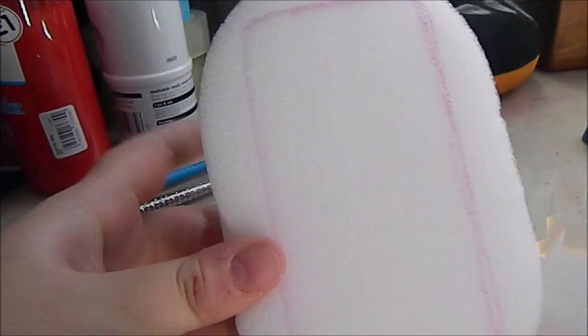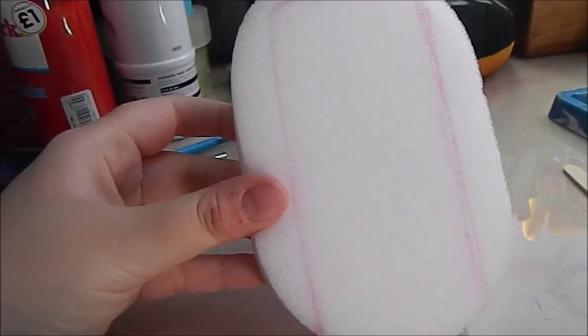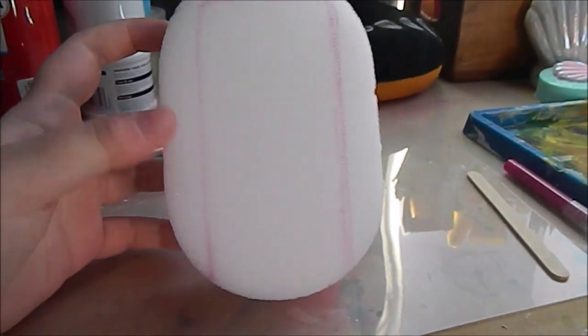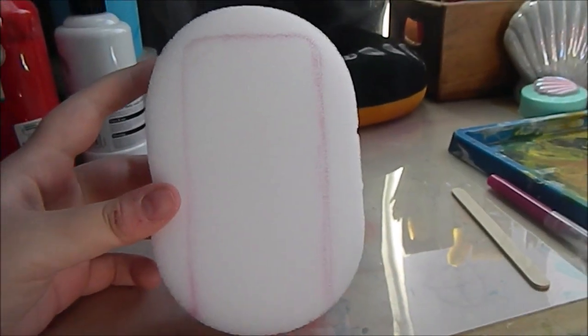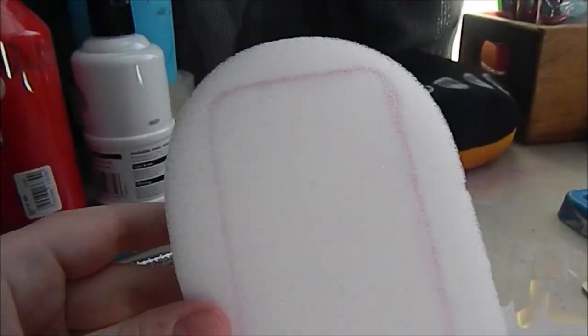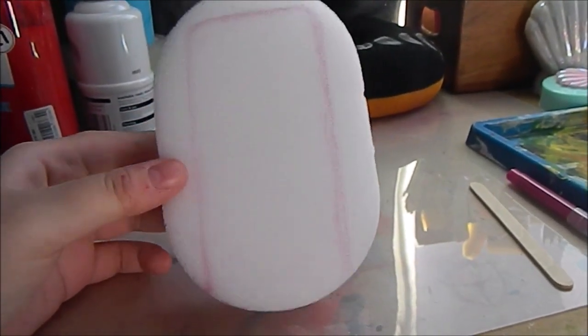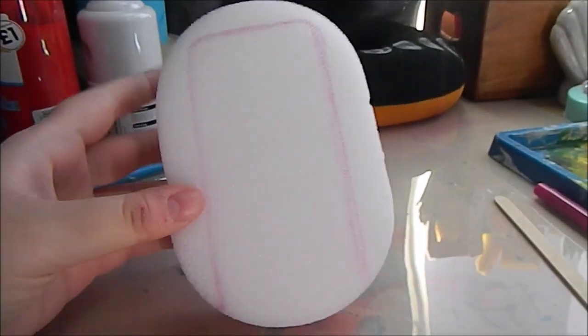First, I started off by drawing the shape of the ice lolly onto the sponge — or you could use foam if you want — and I just used a pen to do this. You just want to draw a rectangle shape but make sure that it's curved at the top. You can make yours whatever size you want; I'm making mine around the same size as the actual ice lolly, and it's okay if it doesn't look perfect.